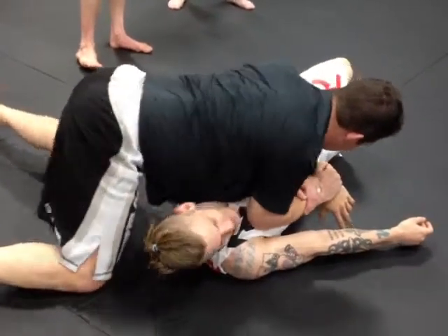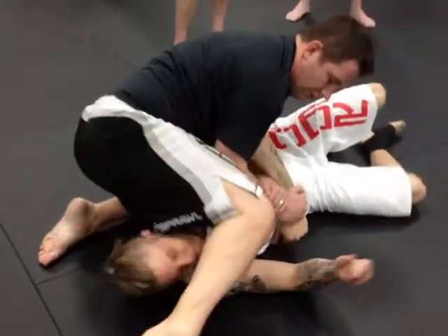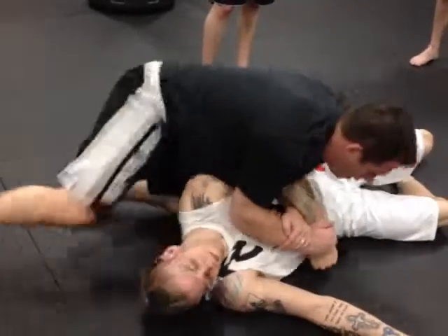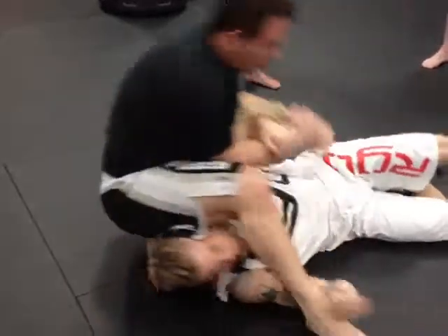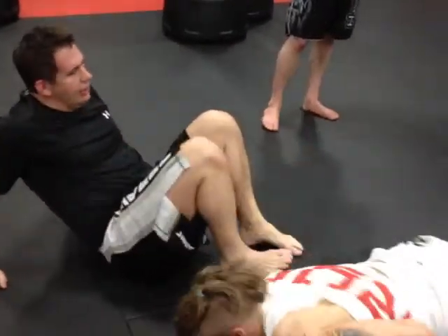Number one is: I can come here, left knee in, right leg over, pull up. Or I can stay back here and I can come arm-by. So let's do that first.